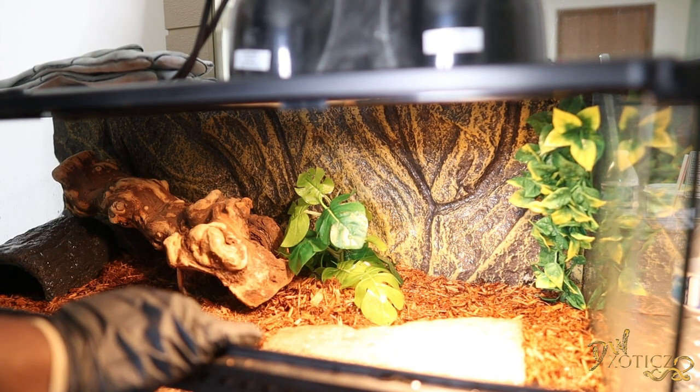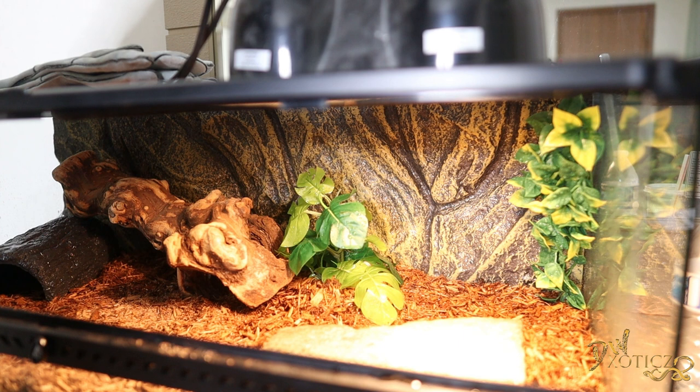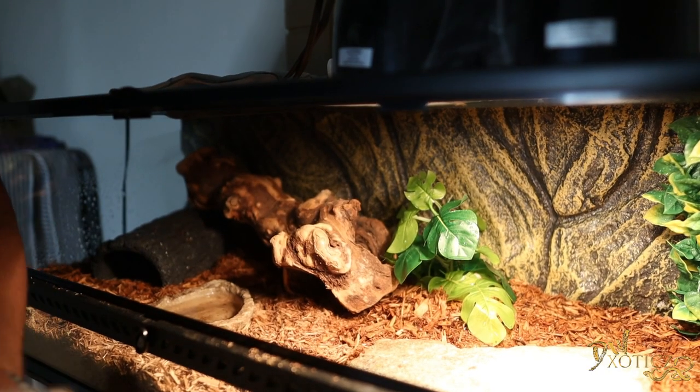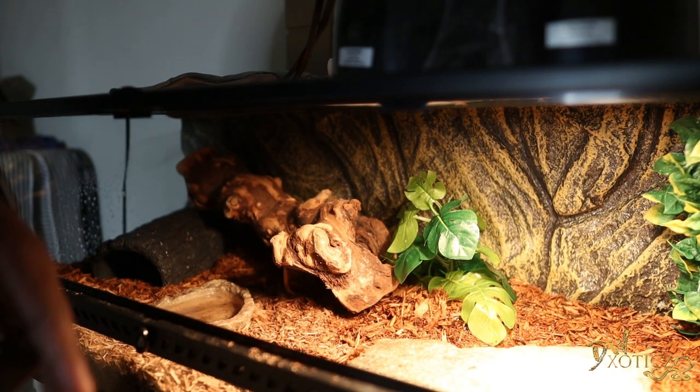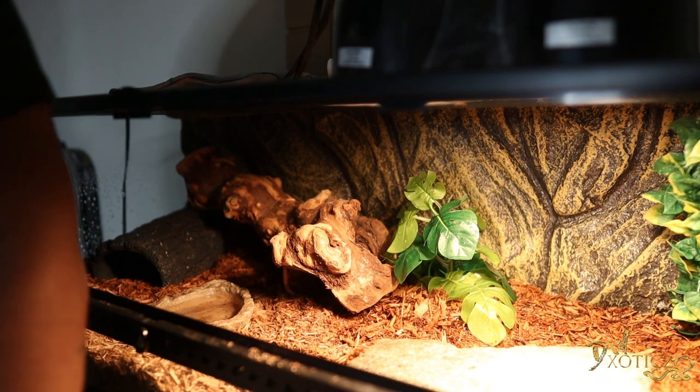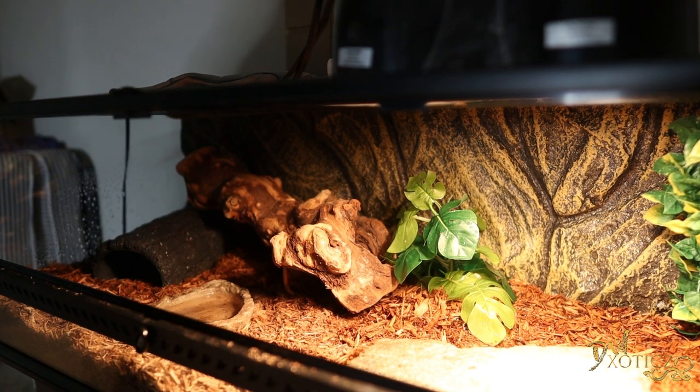He eats for me every time, so like I said we're actually going to be feeding him in a moment. The last thing I need to do is go ahead and grab his water bowl, put it back in, and then we will be all set. All right, got the good glove back on — we're going to go ahead and put DMX back into his enclosure and then we're going to feed him.